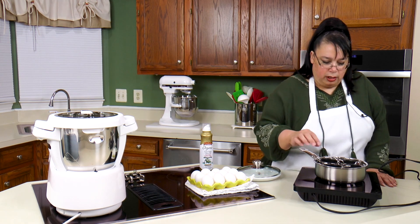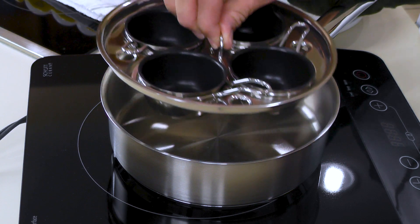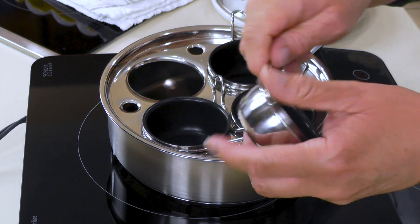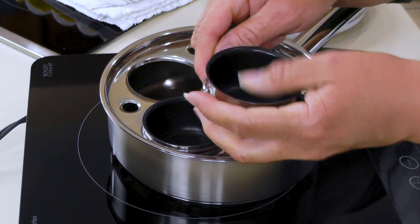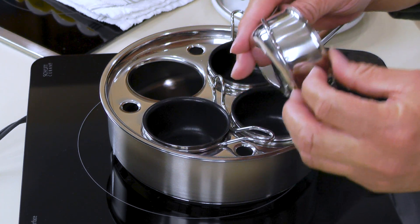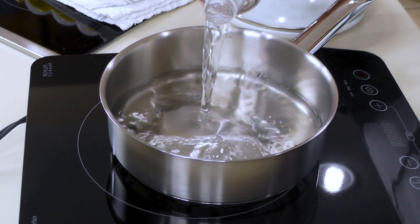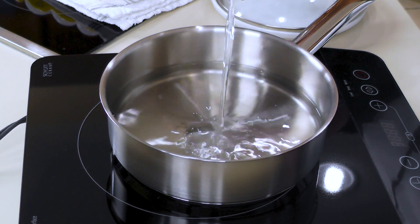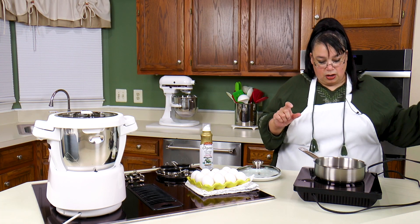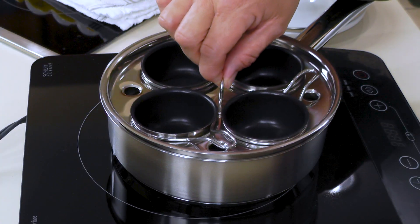So how these things work is we're going to put our water down here at the bottom, and you have your little egg tray here. When you go to clean these things, they pop off of this little holder so you can fully clean them — you don't get anything stuck in there. I'm going to go ahead and put some water in here. We're going to fill it up about an inch or so. You don't want too much water — you want the water sitting below your eggs.